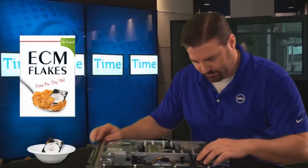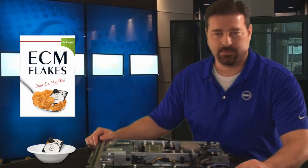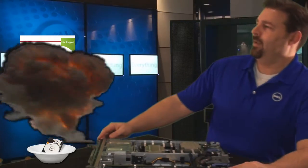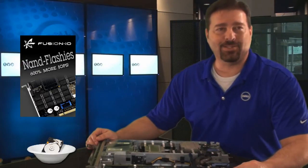Hold it! Is that the storage technology you're deploying in your server? Well sure, haven't you heard? IOPS are really good for application performance. Well, there's IOPS, and then there's NAND Flash. Here, try this! Fusion IO. Sounds delicious.